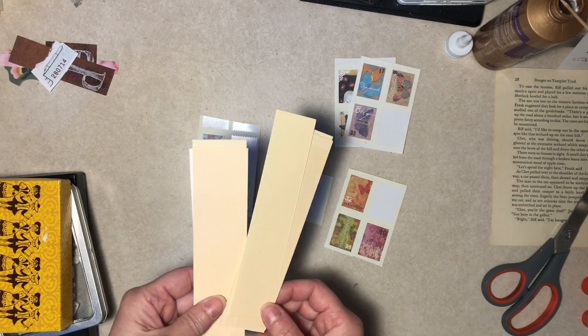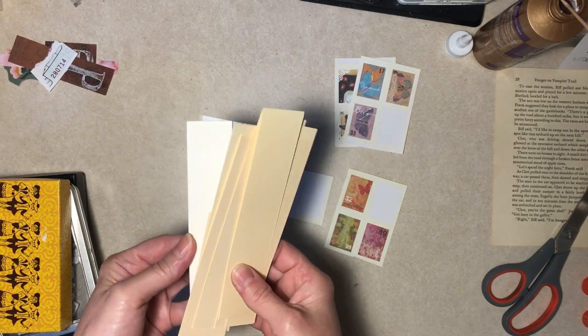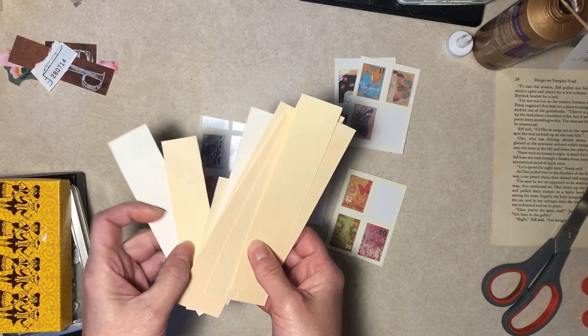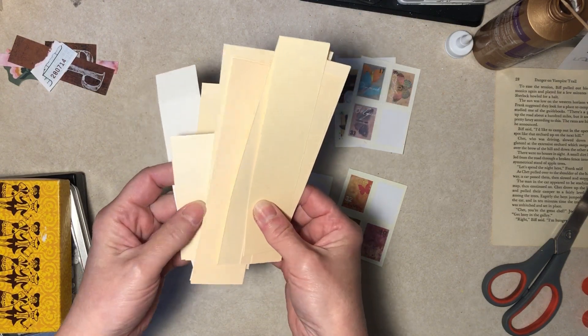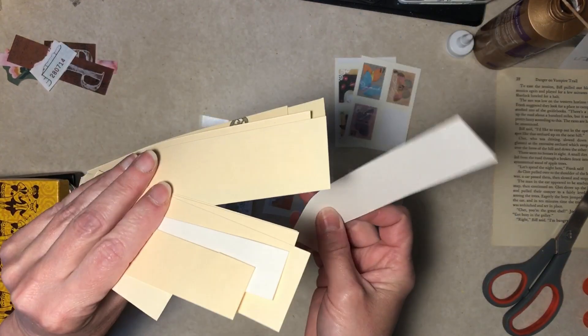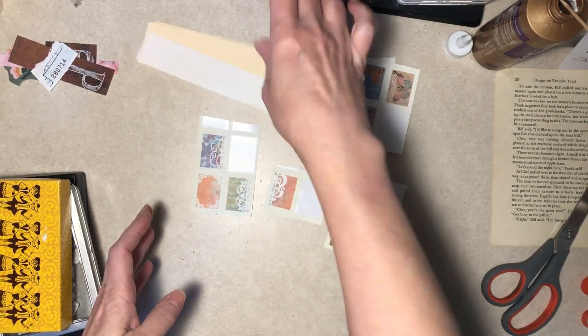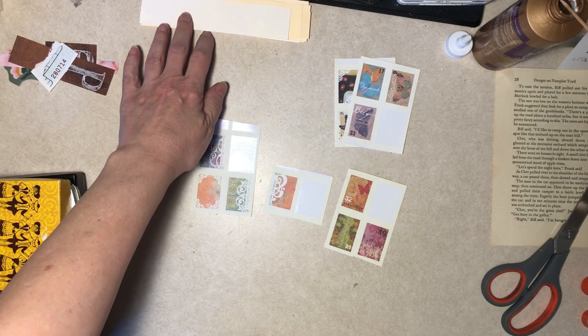Hi everybody, it's Diane here. We're making little strip journal cards, bookmarks, gift tags — whatever you want to do with them — just because I had cutoffs. It's mostly file folder, this is a heavier printer paper, so they're fun. I've done this before but not a lot, but it's fun.